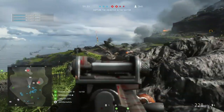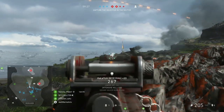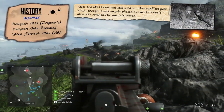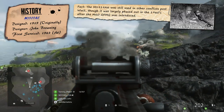The M1919 still had a lot of firepower, being a 30 calibre weapon with a 250 round belt, and with it now having a lighter perforated jacket, this meant that it could be installed onto vehicles and aircraft too. From this point on, there were quite a few different variants of the gun, designed for a mix of purposes, some for cavalry units and others for infantry.